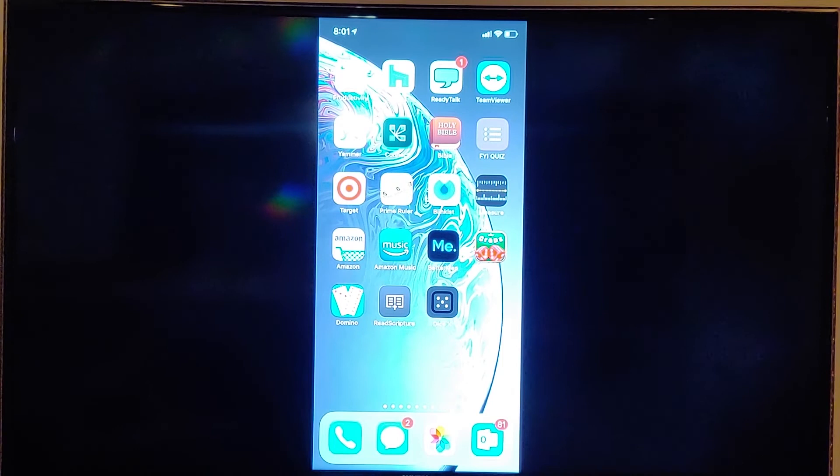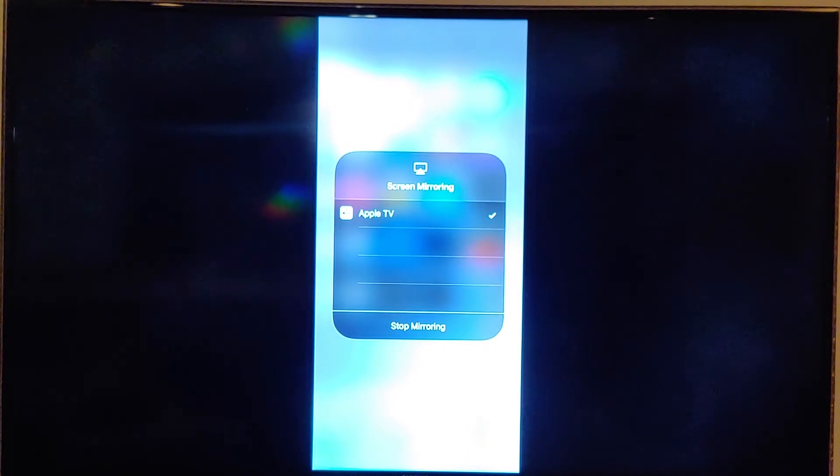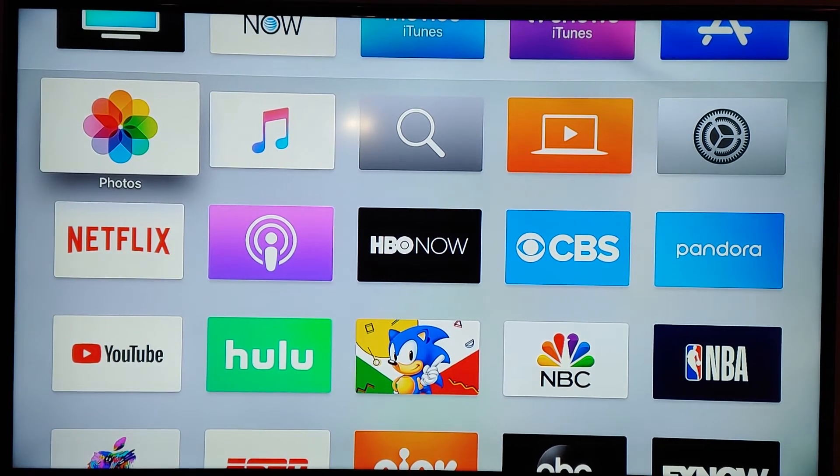We're back — swiping in the upper right corner, we see our menu where Apple TV is lit up in white. Just tap there, tap 'Stop Mirroring,' and it will disconnect and take you back to your Apple TV screen.